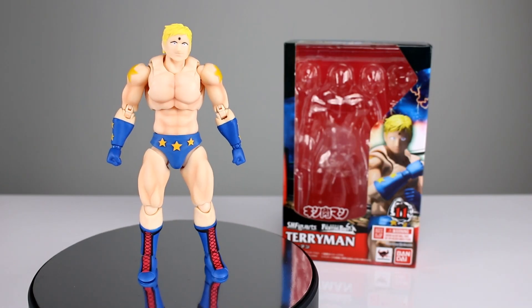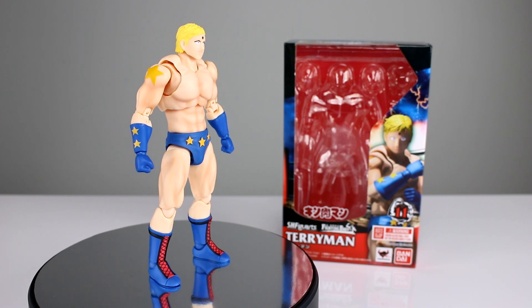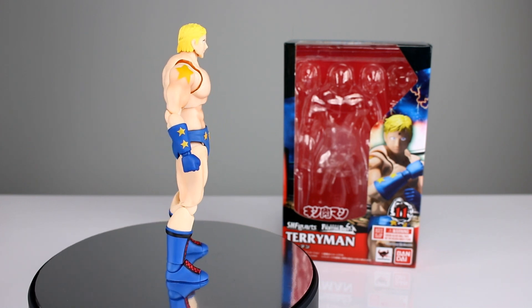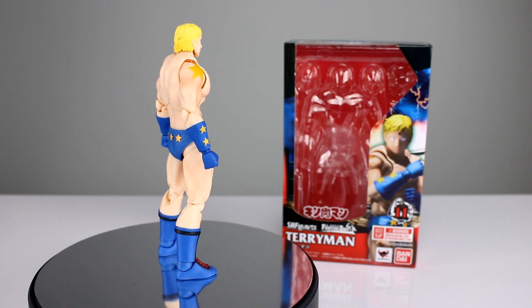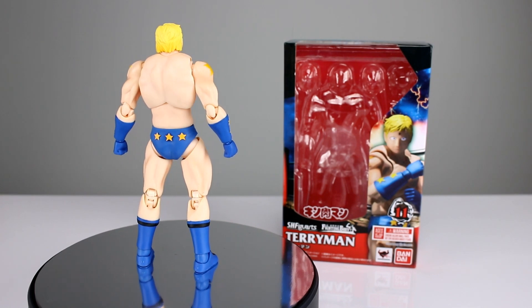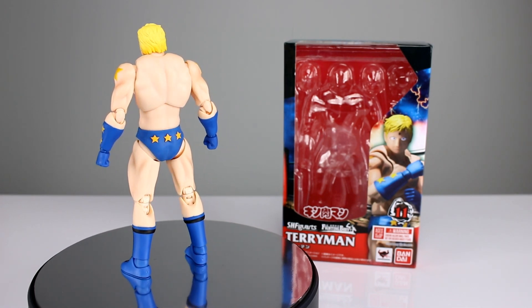Hey, what's up guys? This is Anthony from Anthony's Customs, and for this review we are looking at the SH Figuarts Kinnikuman Terry Man figure, which is a character I had never heard of prior to looking at this one. I can't really tell you anything about him fictionally other than he's part of the Kinnikuman ultimate muscle wrestling universe.